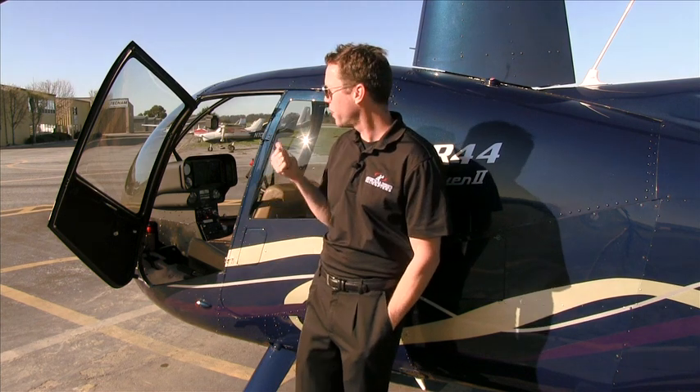So let's go fly with our flight instructor. Nick will be up here in a little bit, and he's going to show you how the system works.